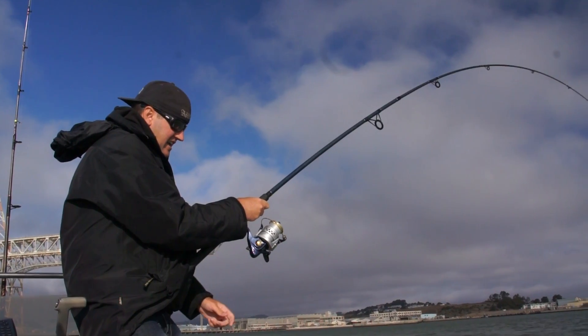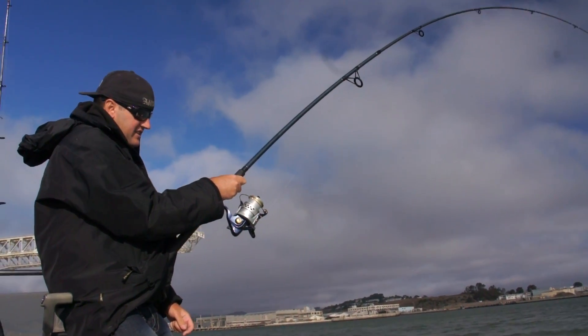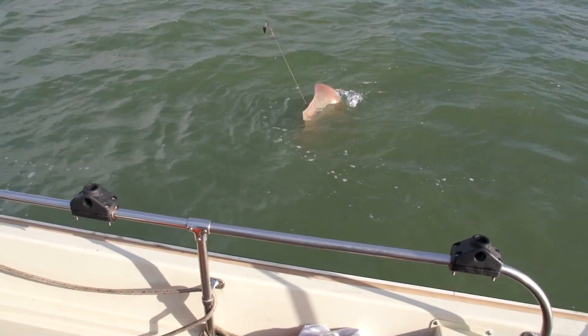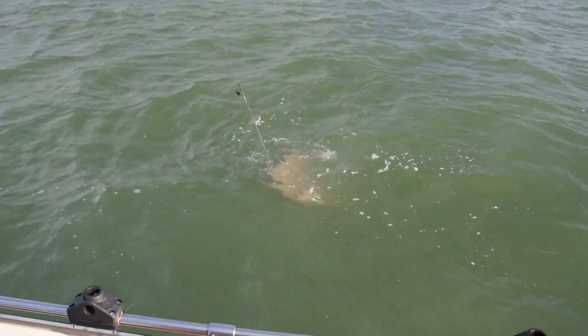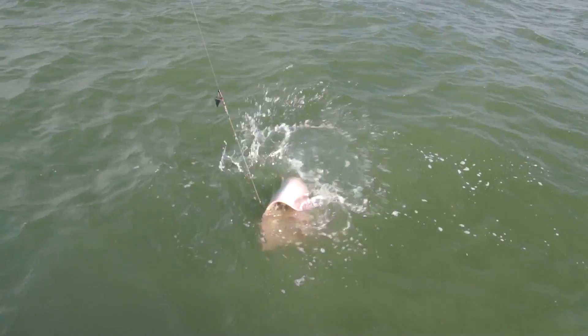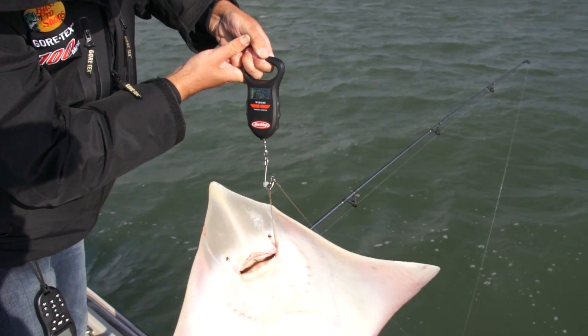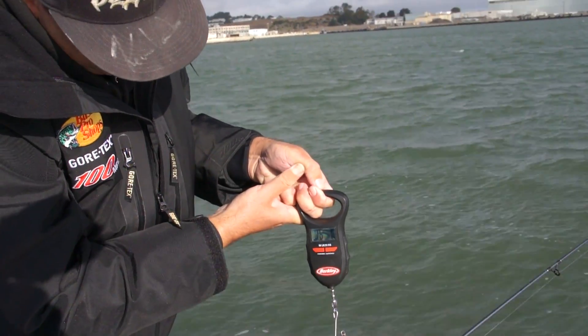It's a skate — nice skate. Come have a look at this. Look at that skate. There's a rarity. It's not a thornback, that's a skate. 16 pound 1 ounce skate right there. That's a nice one.